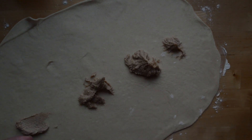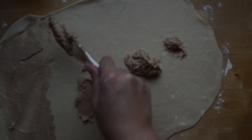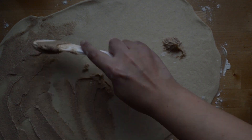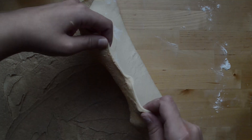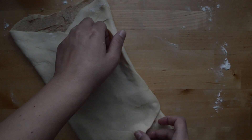Go ahead and put your filling on your dough and spread it all over. Once you've spread it everywhere, fold it into three parts — just like that.